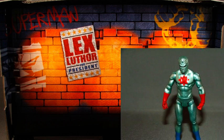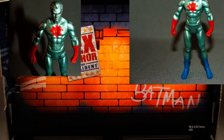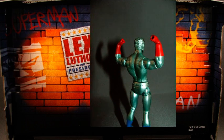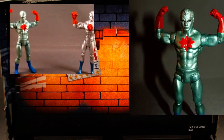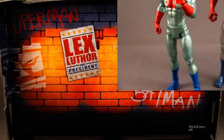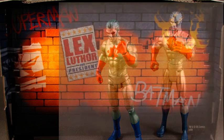Captain Atom of the three is the easiest to see the new articulation on, since he's basically a big shiny naked guy. But you can see that his arms, legs, and torso all have a new sculpt that looks more muscular and more realistic than the old figure. In fact, you can see here that when he flexes, it looks like he's flexing his muscles, whereas the old Captain Atom looked more like the victim of a stick-up. In just about every conceivable way, you can see how these new figures look more realistic and more flexible than their predecessors.